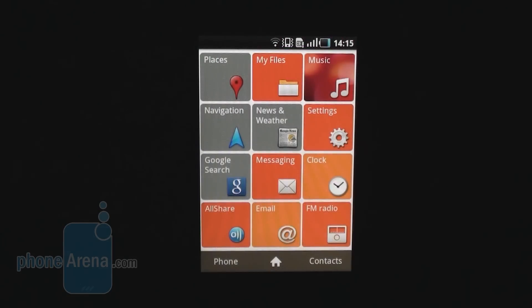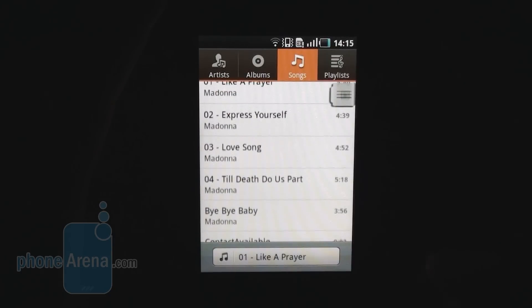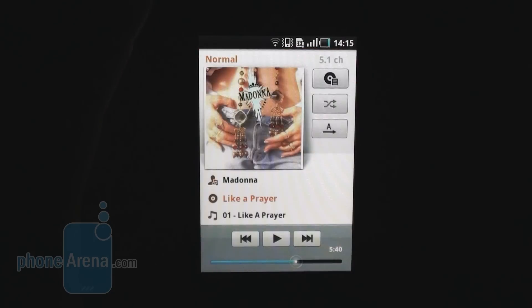When it comes to media, we have the Android Music application, which works pretty well and is pretty standard. Let's listen to the quality of the sound — it's pretty loud on the Galaxy Ace.